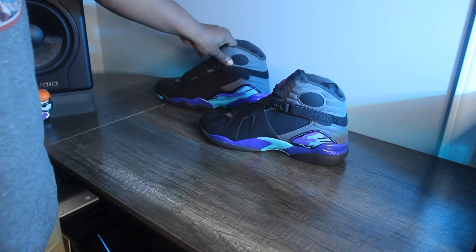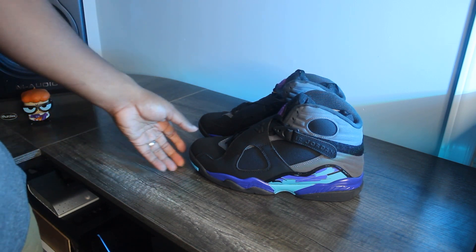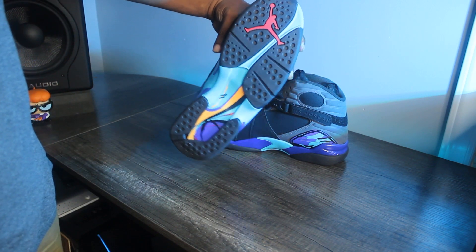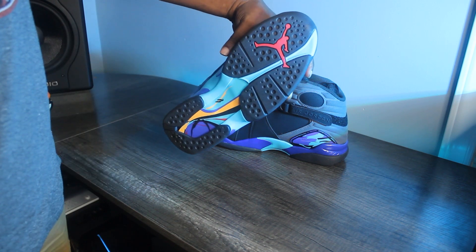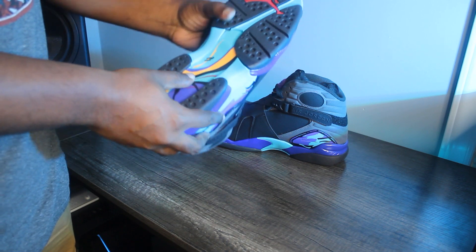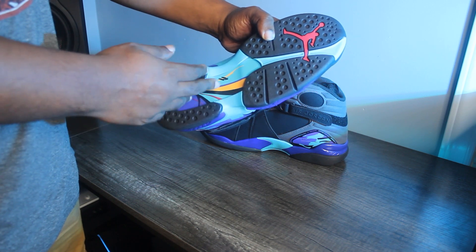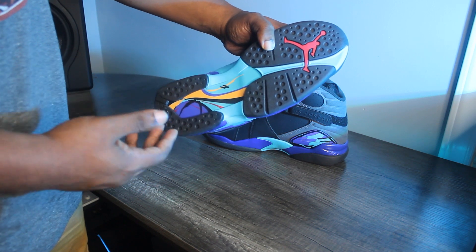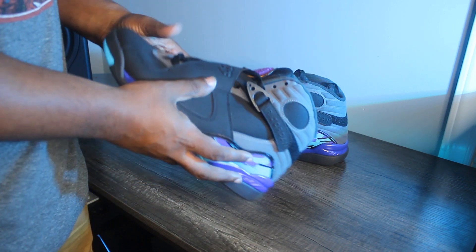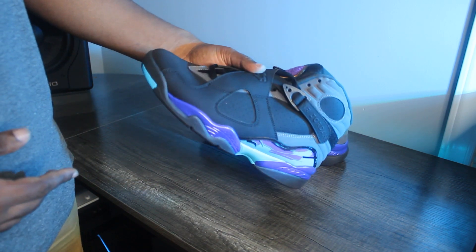This is the Air Jordan 8 Aqua — for my money, the best Air Jordan 8 colorway. From the bottom up, you've got a plain black Jordan 8 outsole. My favorite part is this color pop on the shank plate — you've got aqua, teal, concord purple, yellow, black, and red. I really love the colors on this shoe.